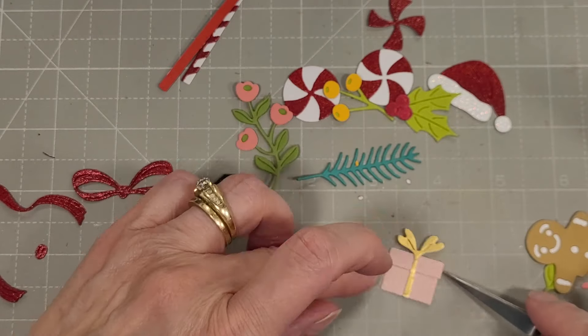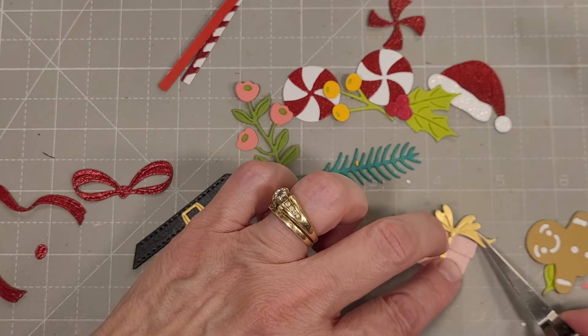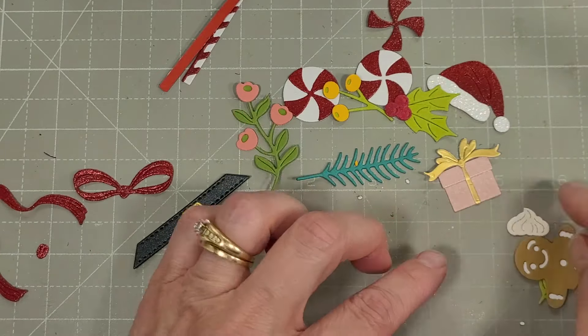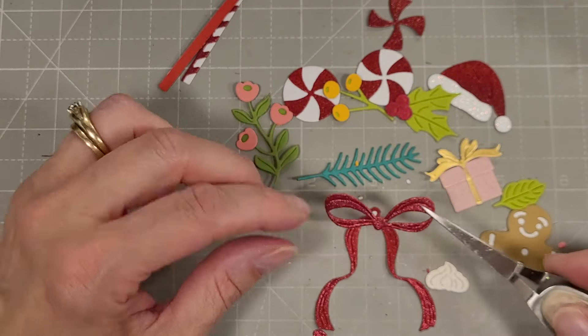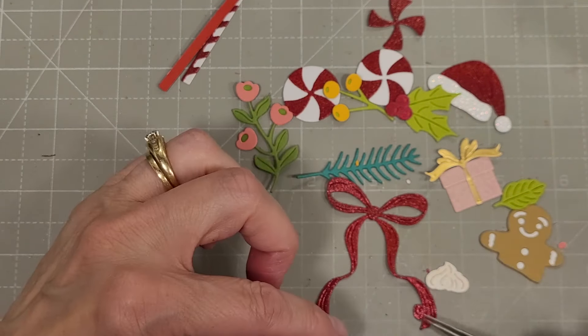There is a cute little bow that has three pieces. We're going to adhere the package bow — first with the piece that keeps the whole package together, and then the two components for the bow: the two rabbit ears and then the tails. They assemble so quick and easy. Then we have this cute little cream poof that you can use as a hat for your gingerbread man or just add some whipped topping in your drink or wherever you're going to adhere it.